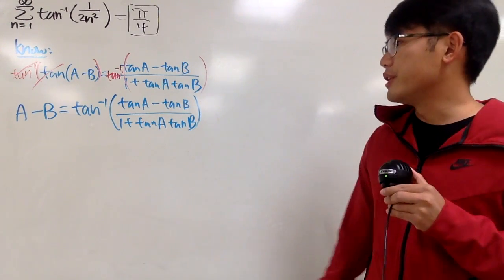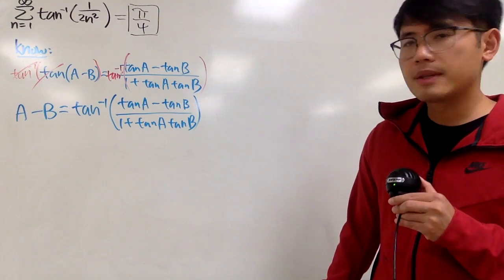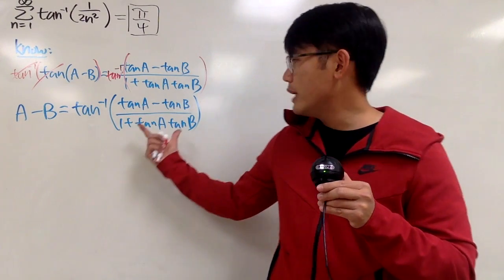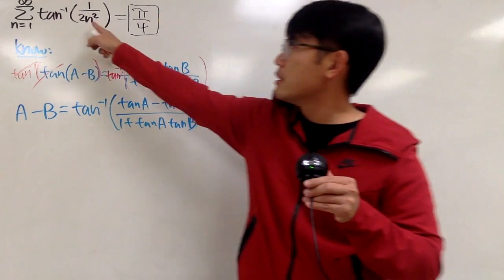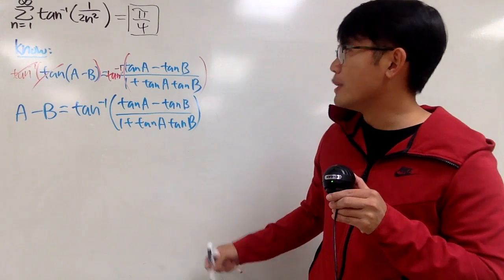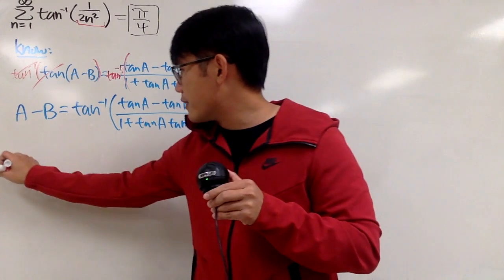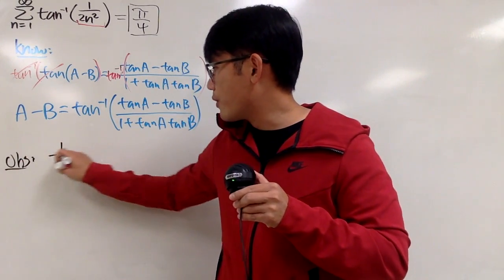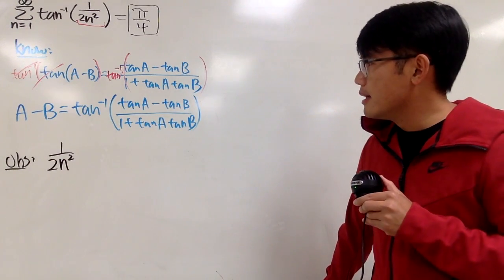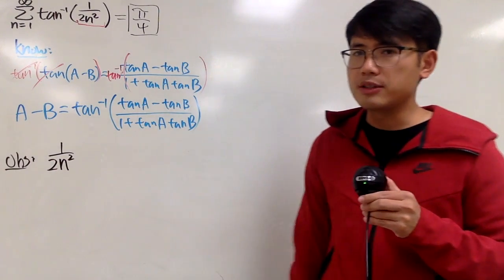So this is pretty good. Now let's see how we can really deal with this. In order for us to break down inverse tangent, it seems like we have to somehow make the inside look like this. So let's focus on the inside, namely 1 over 2n squared. I really want to have a 1 plus down in the denominator to help me out, so keep that in mind.